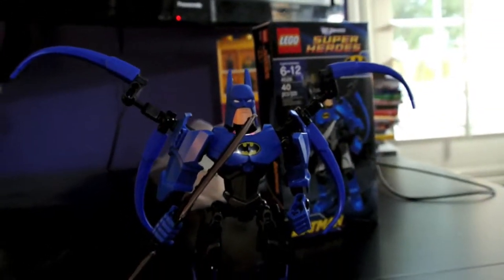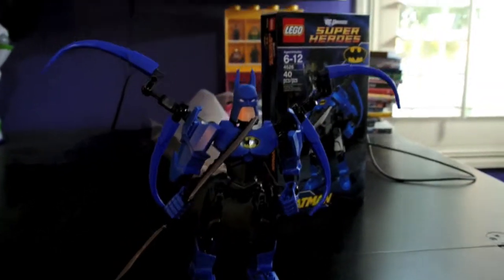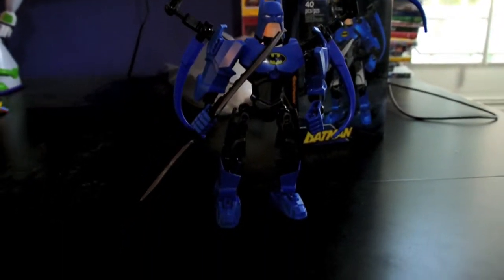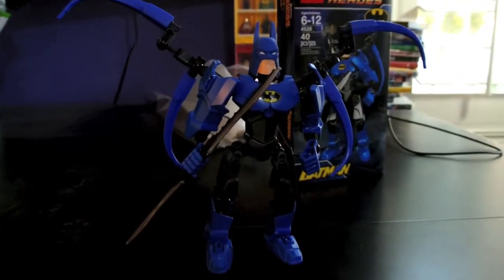Hello everyone and welcome to another video review. This time it's Lego Superheroes, and this is the Batman Ultra build.